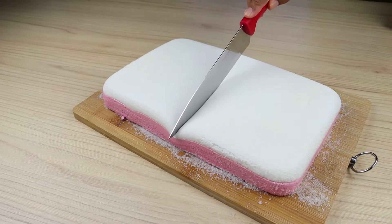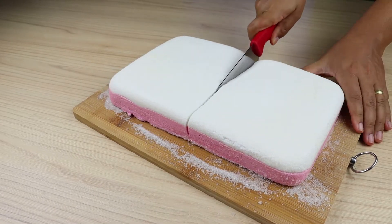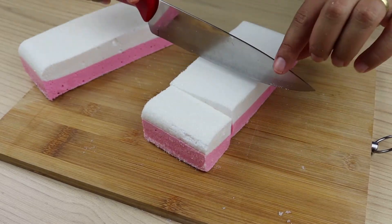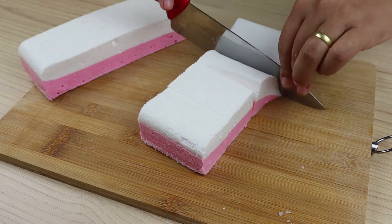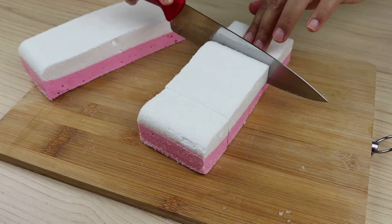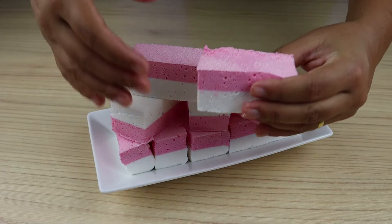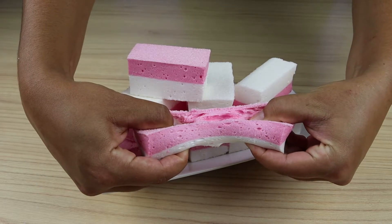Make this marshmallow recipe at home, then come back here to tell me how it turned out. I'm sure it will be delicious and everyone will love it. Our homemade marshmallow recipe is ready — look how delicious it was. Now just cut a piece and enjoy. Hope you enjoyed this recipe. Thank you so much for watching. See you in the next video. Bye.